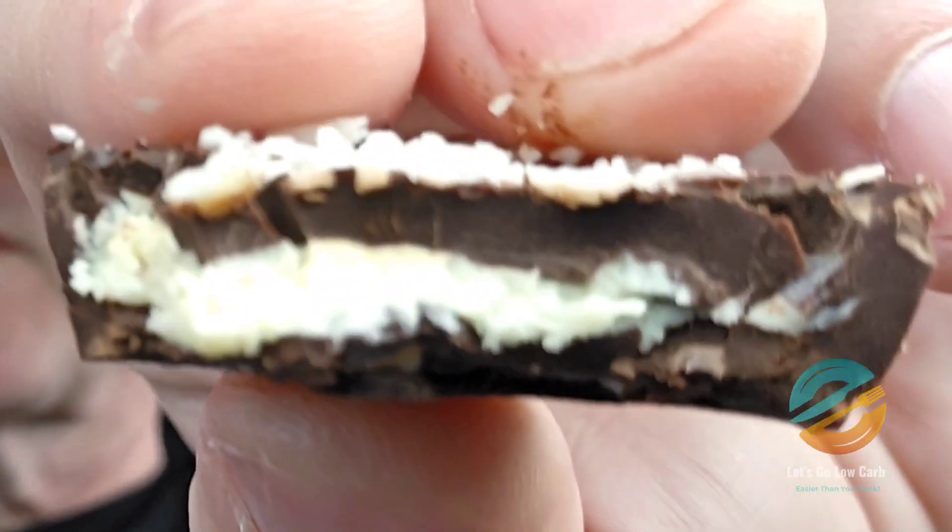Wow, this tastes so sweet and it's so good. Again, three sugars which is going to be the three net carbs in it, but man this is amazing — definitely check these out. This reminds me of the Mounds bars. This is like a Mounds bar in the version of a cup. So good. If you're looking for something with coconut and dark chocolate, this is definitely one of my favorites. I definitely give this a Let's Go.